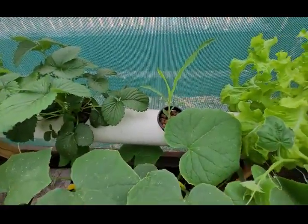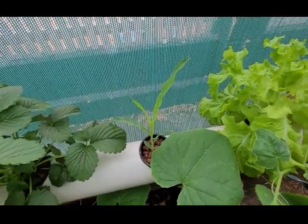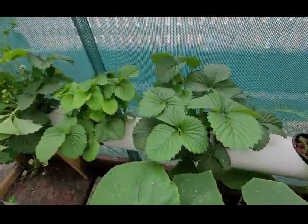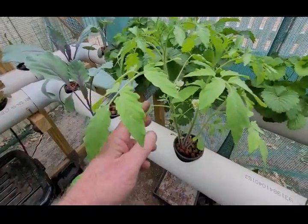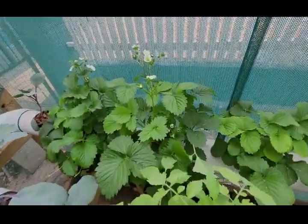Decided to give corn a try — just chucked the seed in the jiffy pot and plonked it in there. They're two, two and a half weeks old, the corns. Strawberries are doing extremely well. This tomato plant here — yes, it is a tomato plant — that is three weeks old. More strawberries there.